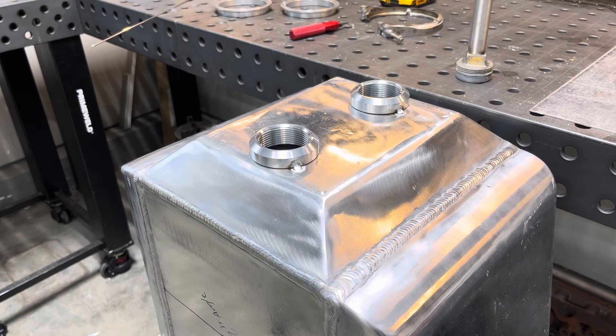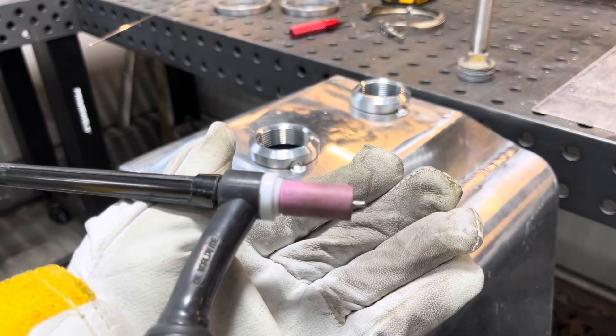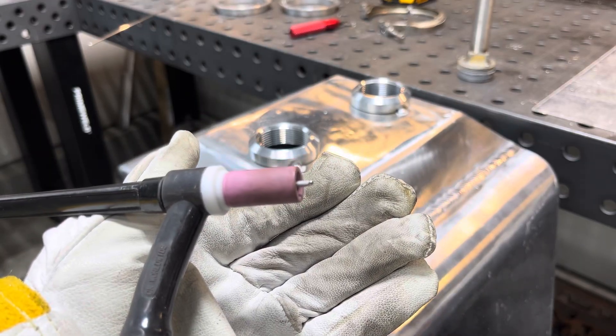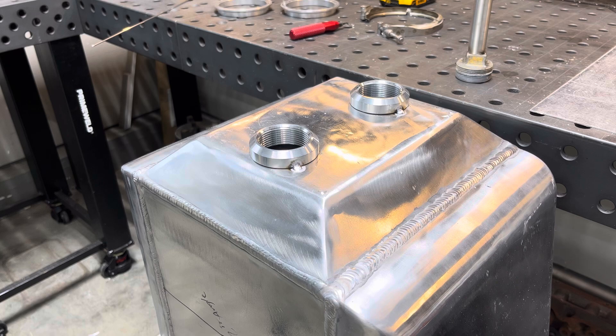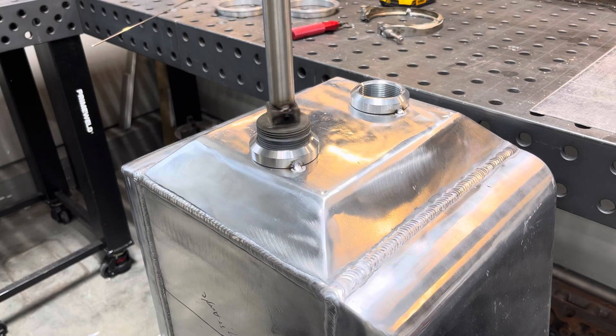We're just going to run 5554 filler wire on these. This thing's going to get pretty hot, so that's the wire I picked. We've got 3/32 CK laser tungsten, a number six cup, 20 CFH argon - nothing special there. I've made just an old pipe fitting that I screw in here.